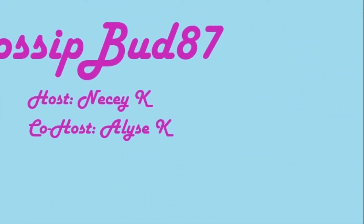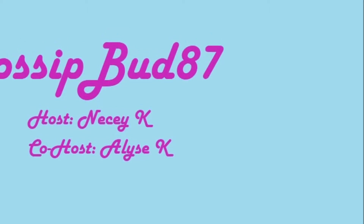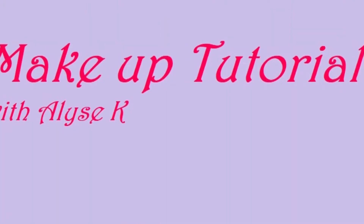Hello my beautiful rosebuds. It's your favorite rosebud Nisey K and we are coming to you with a makeup tutorial look from Elise K for the upcoming video we did. She wasn't able to do the recording herself, so I am doing it for her. So go ahead and stay tuned.